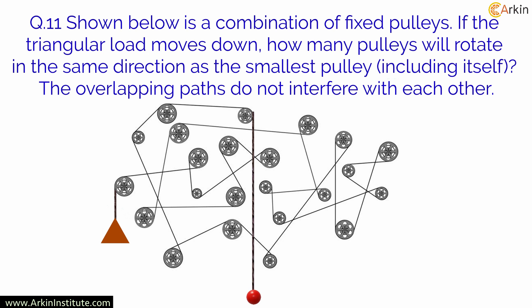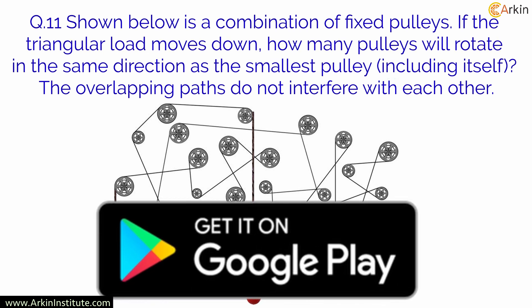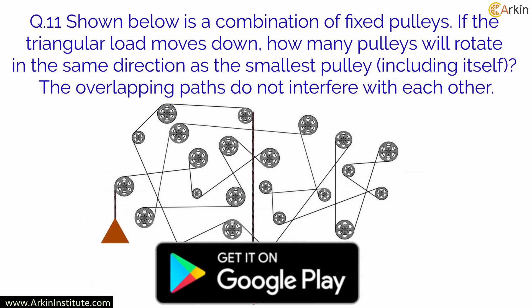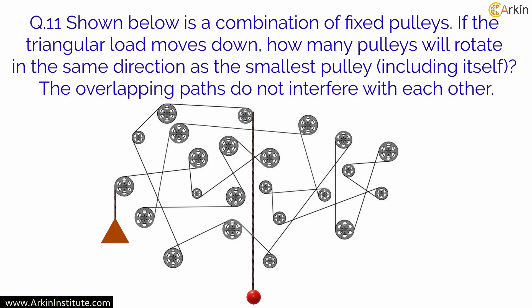Practice through the Ark mobile app. Download the Ark mobile app from the Google Play Store and practice such types of exercises. The download link is given in the description below. Now let us see what happens when the triangular load moves down.